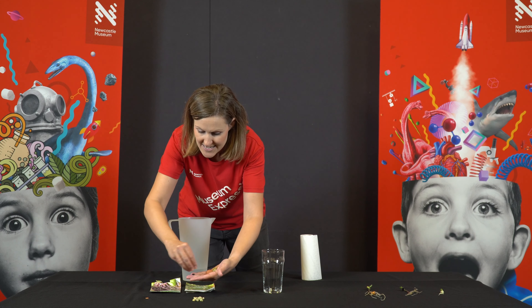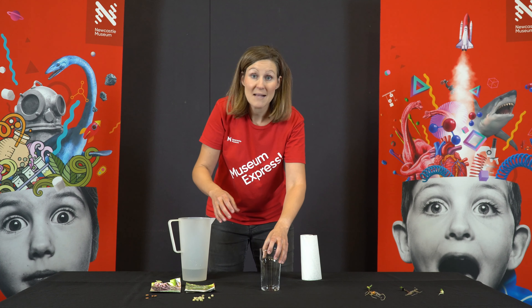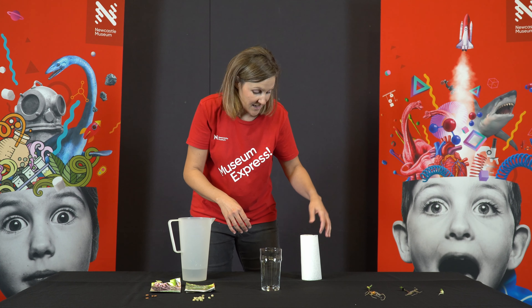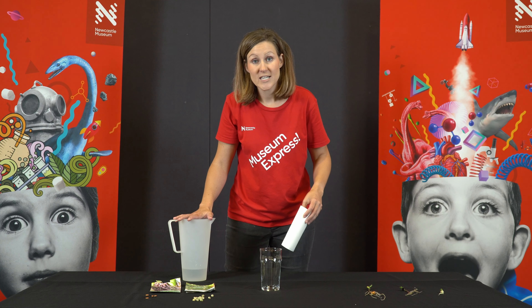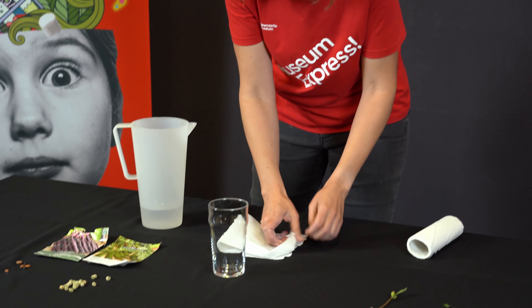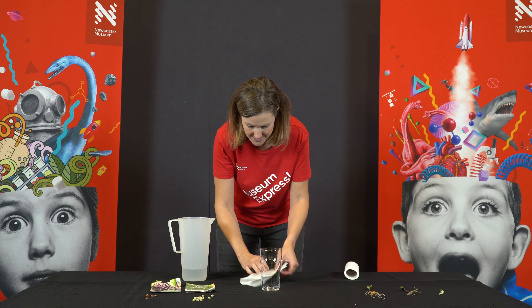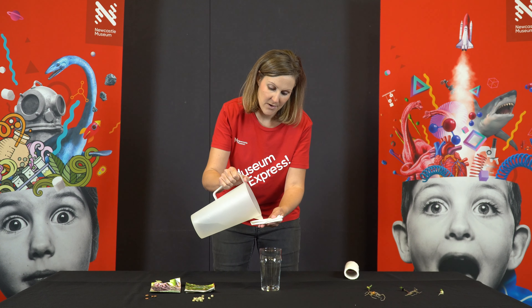We're also going to need a glass, or plastic is fine if you'd rather use plastic, and some paper towel and some water. So rip off a bit of the paper towel, and fold it up, and dampen it down a bit with the water.